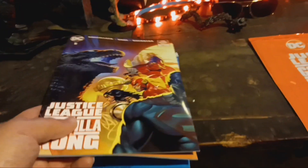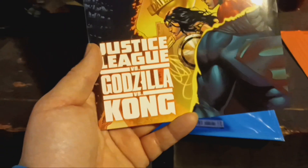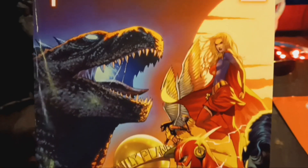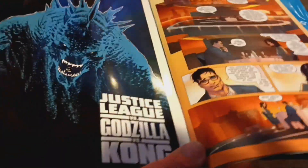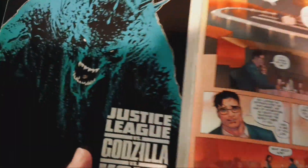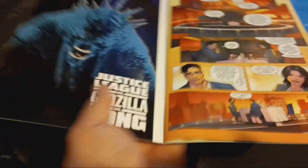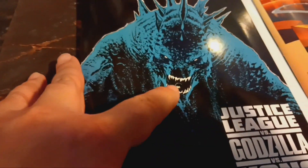This one is based off the first comic book in the series - this is the comic book cover right there. Awesome artwork. When you open it... wake up Godzilla! Now we got some technical difficulties over here. The speaker's right there, you can see it in his mouth.